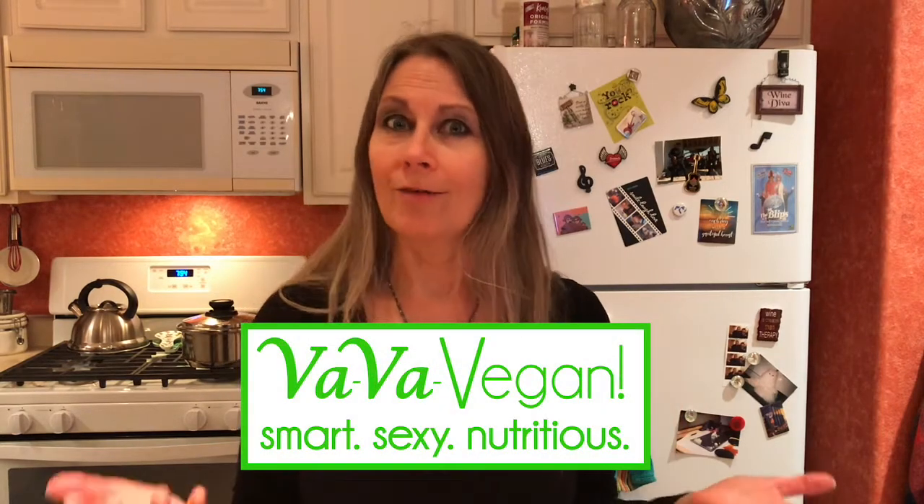Hi, my name is Shireen and this is My Kitchen. Welcome. Tonight we're doing an inaugural episode of our brand new show that we are reinventing from Gourmet Again. We have a new food business called Vava Vegan and so we're going to be calling the show Vava Vegan. Tonight we are making pita pizzas.